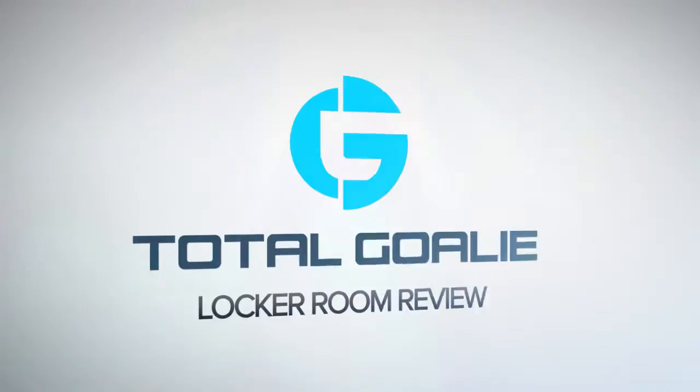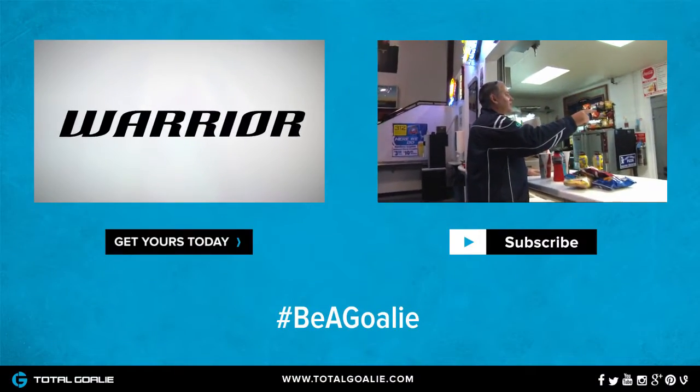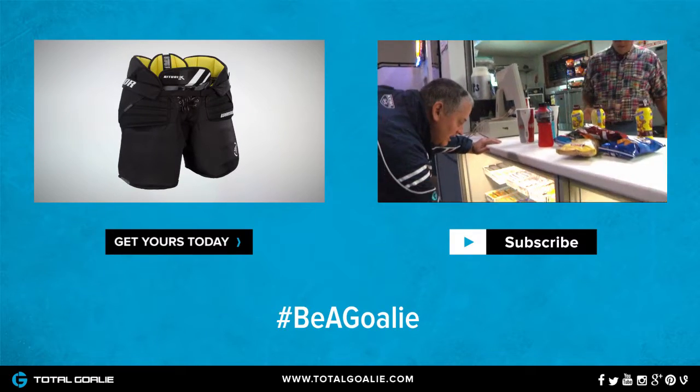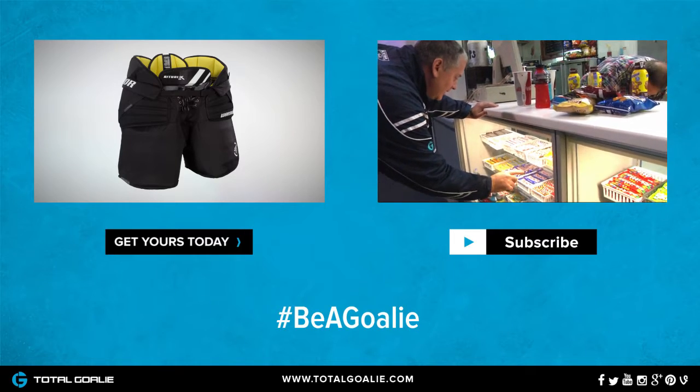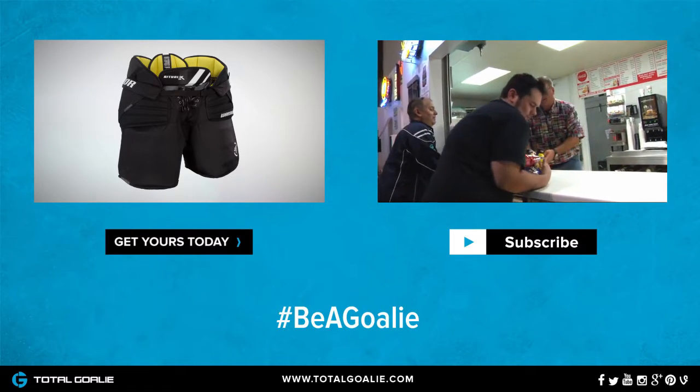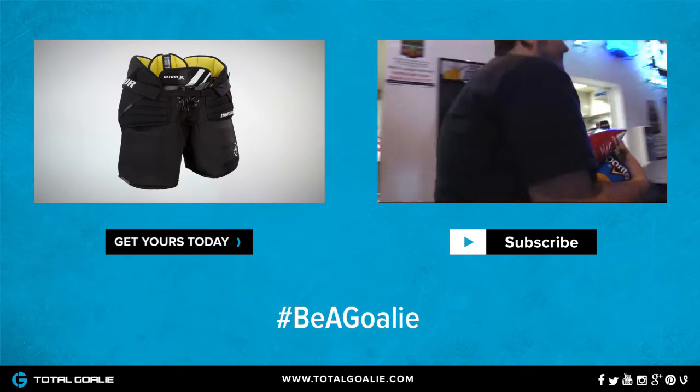You can learn a lot more about this product by clicking on the information button right up here. Thanks for watching. Fries. You got me like candy. I'll take three Paydays. And a Twix. And an apple — give me an apple. $38.